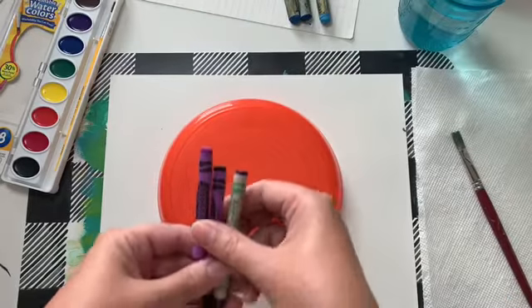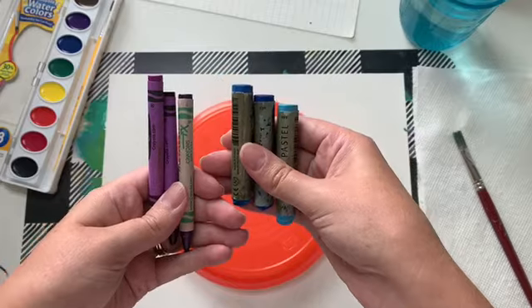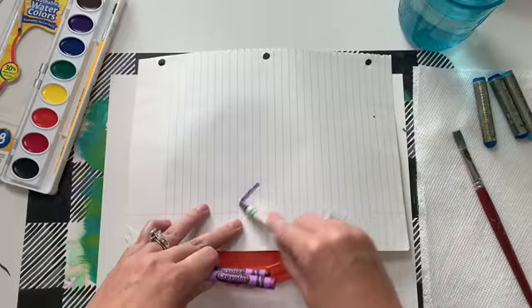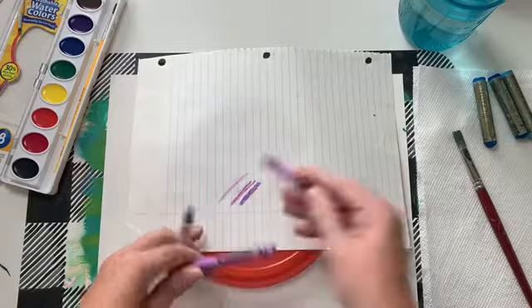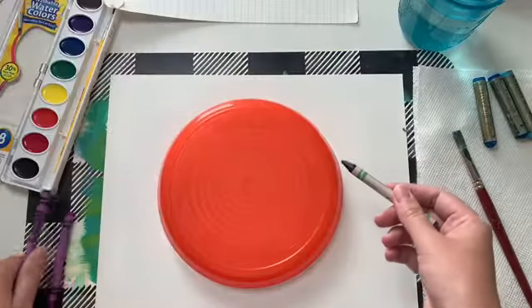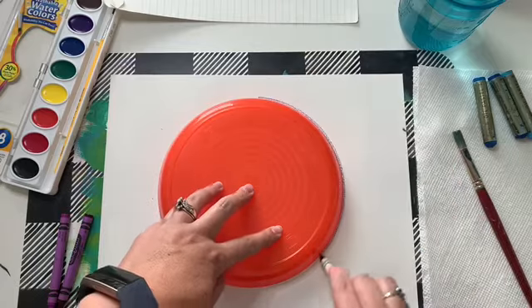This week we're going to be talking about value. You can use the same color but different values — so a light and a darker version of that color. Here I have my purple crayons, and you can test them first to figure out which order they need to go in. I'm going to start with my darkest one — that was my sparkly one.